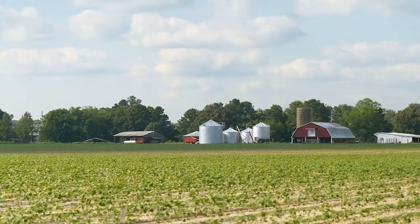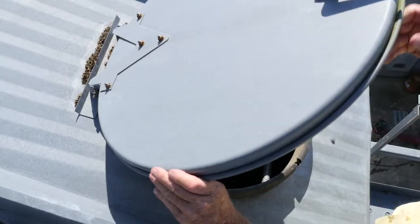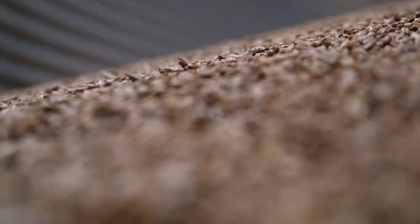When I was a kid growing up in eastern North Carolina, my cousins and I often played in grain bins. We thought it was wonderful to get inside and run around — it was like playing in dry water. We could jump, run, fall down. We didn't get hurt, but little did I know how dangerous it could be.